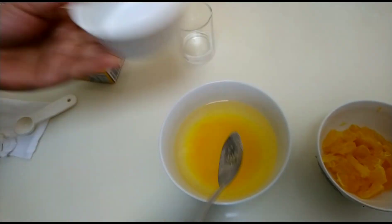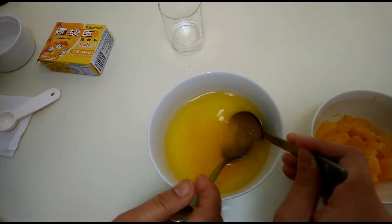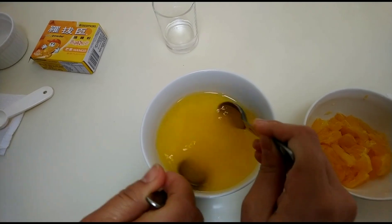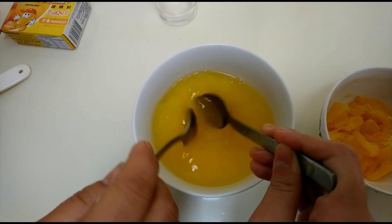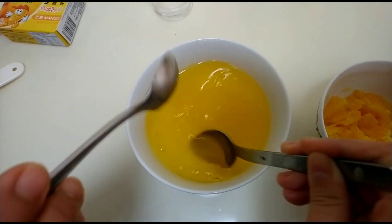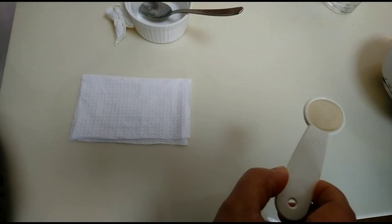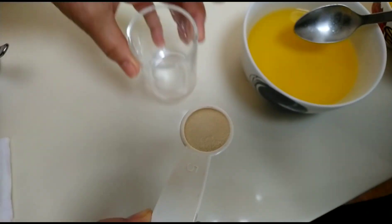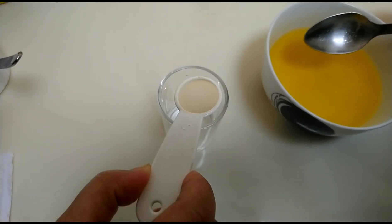Mix it and let all the sugar melt. Once fully mixed, put the gelatin into 10 ml of cold water.